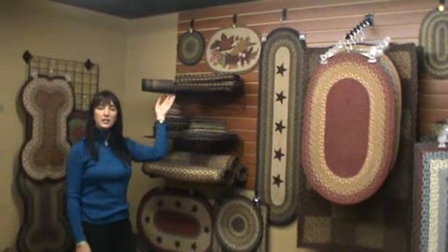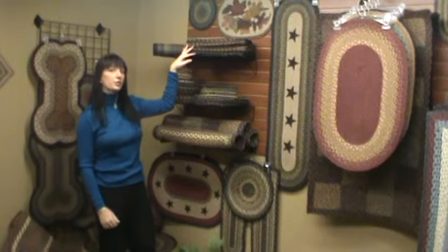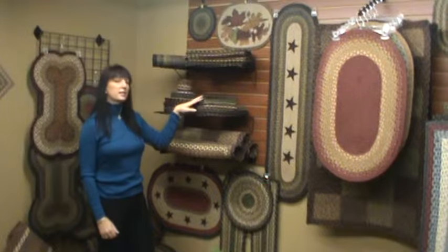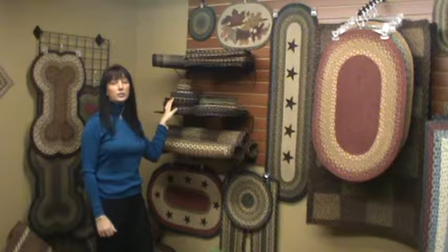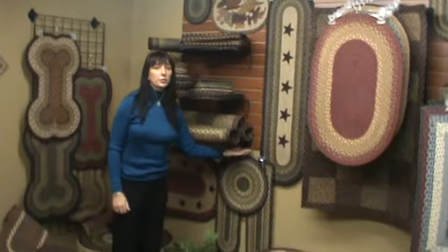Above me you'll see some straight display shelves. They provide a very flat and stable surface to display our miniature swatches as well as our braided trivets, coasters, and table accents. Below the shelving you'll see the straight display arms.